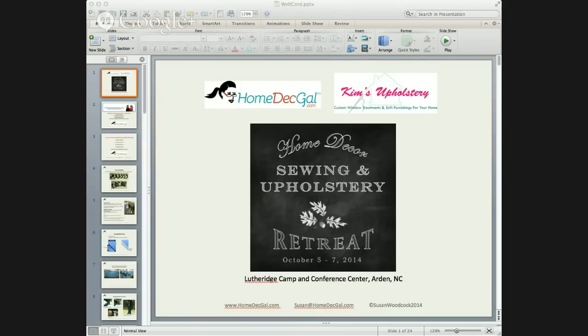Here's an outline of what I'm going to cover: tools and supplies, covering welt cord, encased welt cord, flanged welt cord — which might be something new for you. And Liz had written in and asked to learn how to put micro welt cord applied to a drapery panel, so I'm going to show that as well.